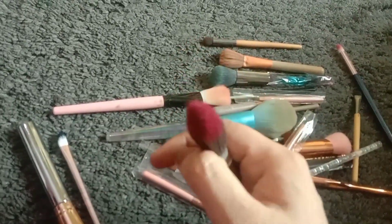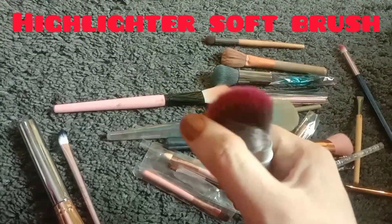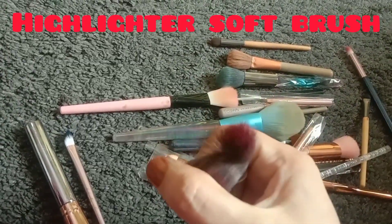The second brush is the highlighter soft brush. You can apply highlighters with it, and you can also use it as a loose powder applicator.